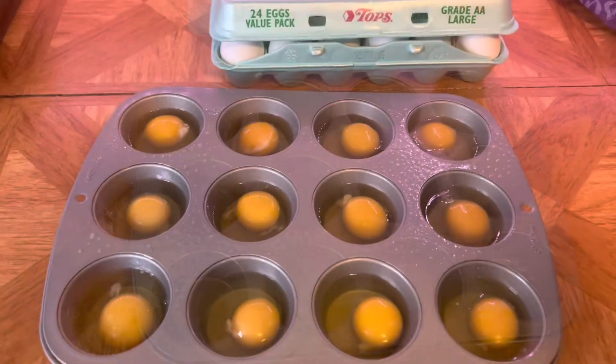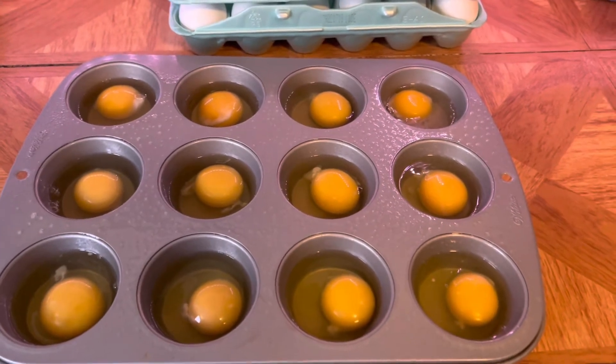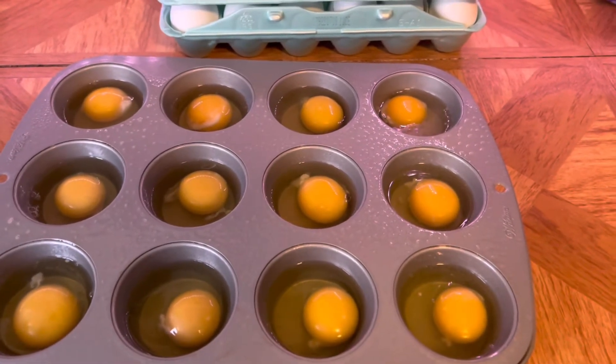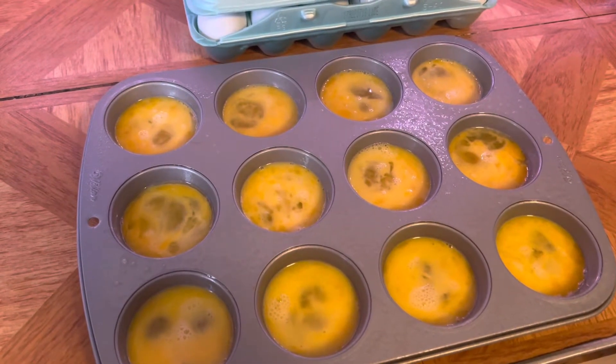You can cook the eggs just like this, or you could do all egg whites, or you can scramble them. I'm going to scramble them because we prefer scrambled eggs. All right, eggs are scrambled.